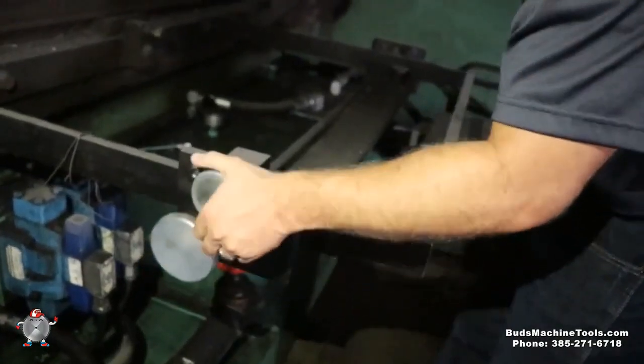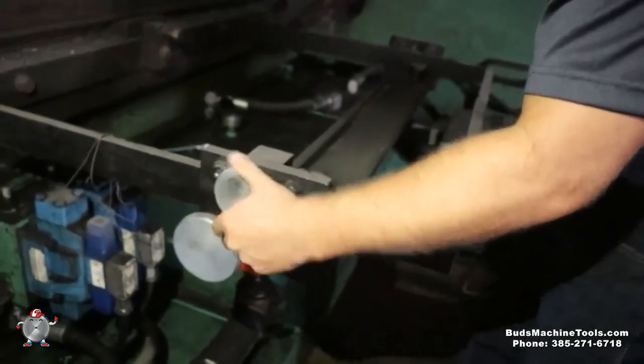You've got your manual back gauge. You can tell it's very easy to move where you want, and fine adjust right here.